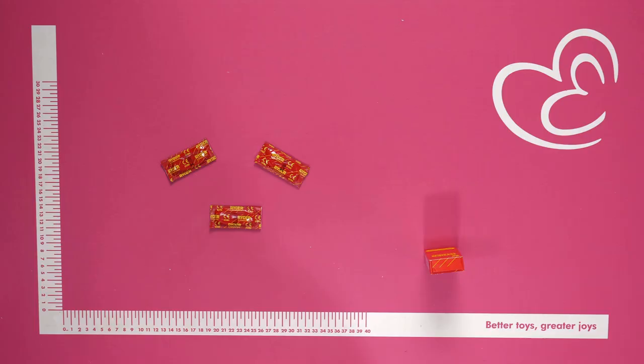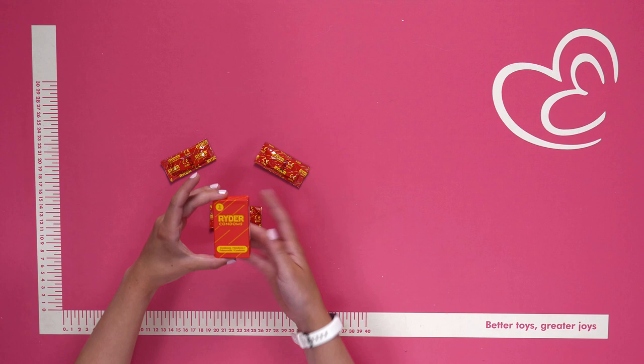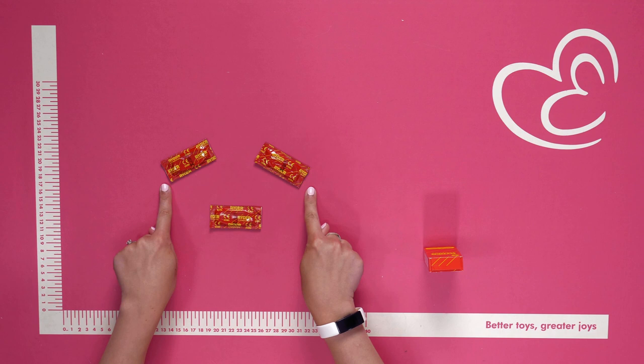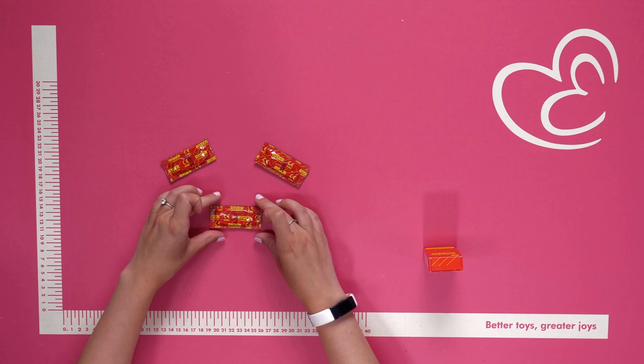Hello everyone and welcome to this video. Today we're going to be talking about the Rider condoms in the three-pack. This is the three-pack itself — as you can see, it comes in a very discreet compact box, so it's perfect to take away with you on holidays or even pop in your handbag. There are three condoms included in this set, and there are also various other pack sizes available.